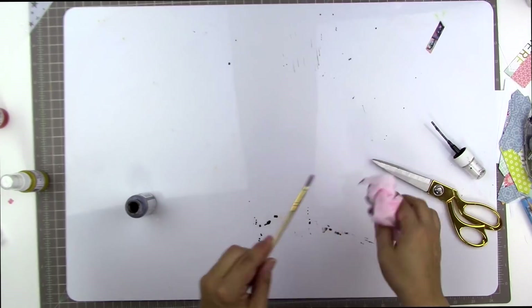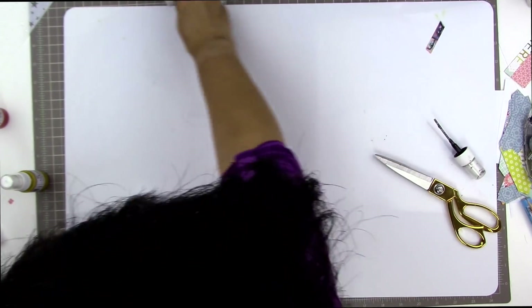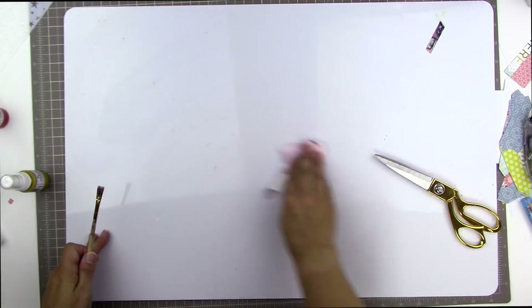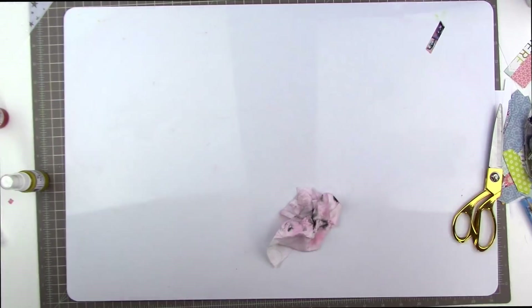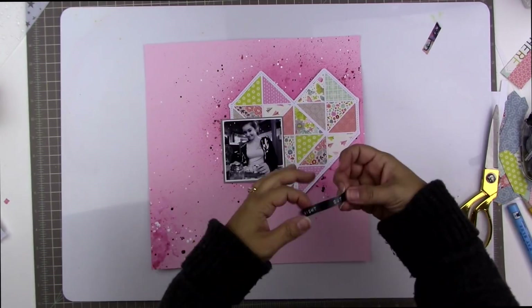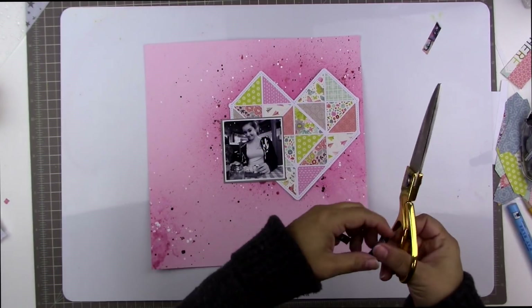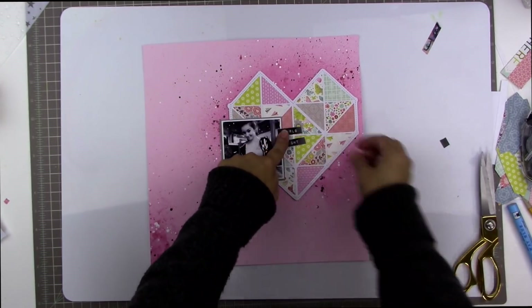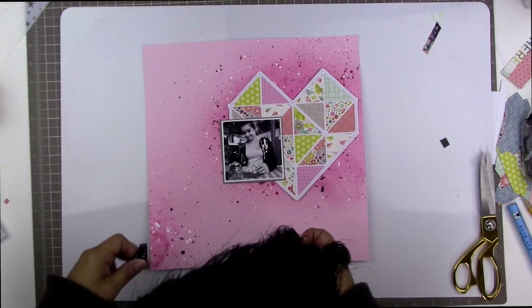I feel like I'm channeling my inner Missy Whitten — or Melanie from our Facebook group, I can never pronounce her last name, she's French — but Melanie does this a lot too, just kind of a super messy misted background. I was very inspired by both of those artists for this page.